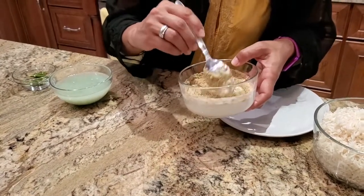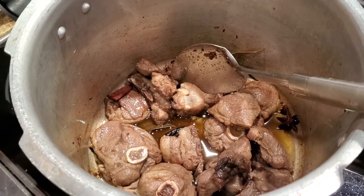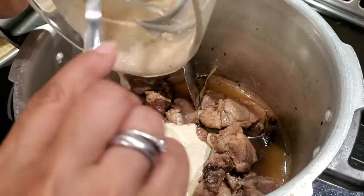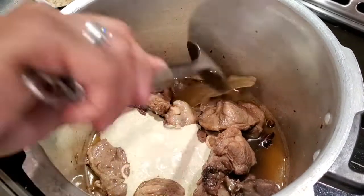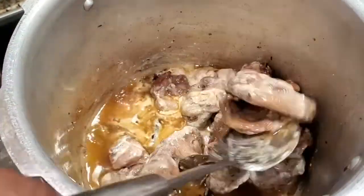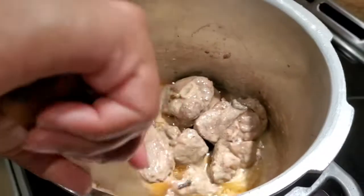I'm just going to mix the spices into the yogurt before adding it to our mutton. The mutton has cooled down considerably — it's not boiling anymore — and I can see all the pieces are cooked through. Now I'm going to add the curd and stir it in really quickly. I've put the heat back on and I'm going to cook this on medium heat for just five minutes, just to let the curd cook a little.